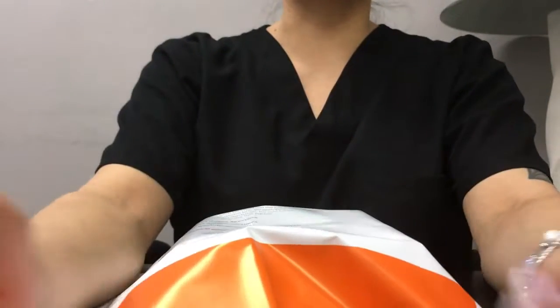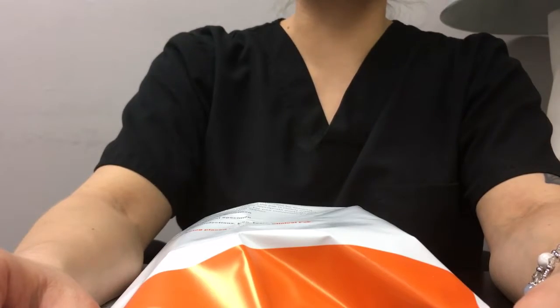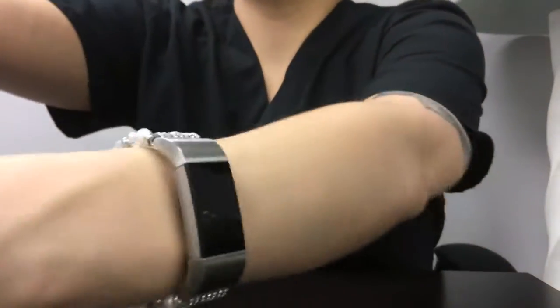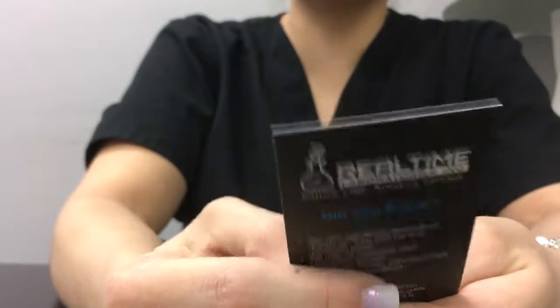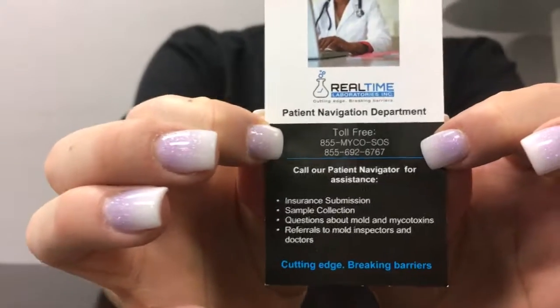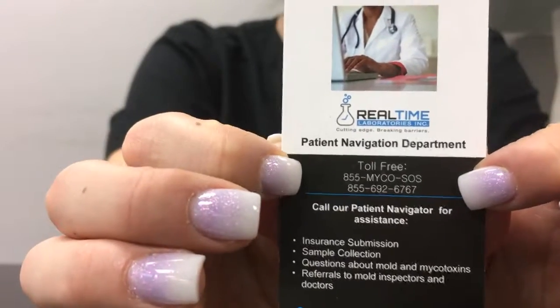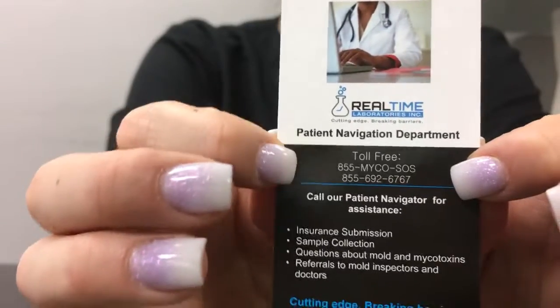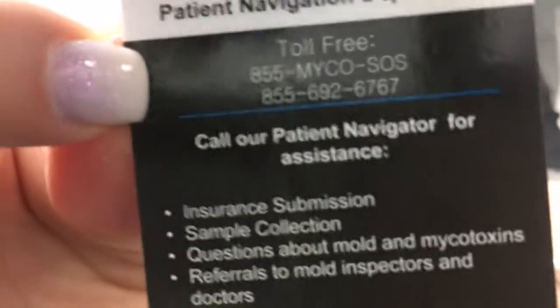If you have any questions for us at Optimal Health Spectrums, our number is 925-846-8000. You will also see inside the kit a patient navigation department, so they can help guide you — whether it comes to can I use my insurance, how much is a follow-up going to be, and any other questions you may have. Their phone number is 855-MYCO-SOS and the number is here. You'll find this little card in the kit.